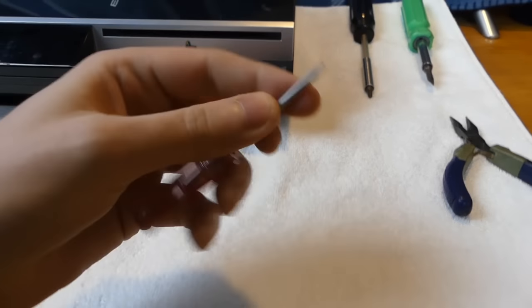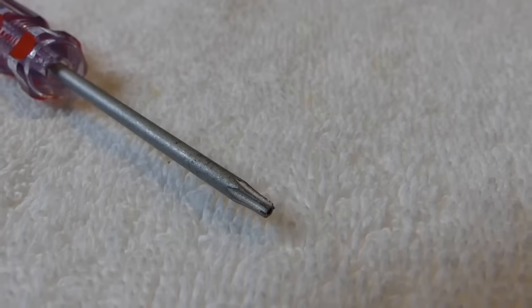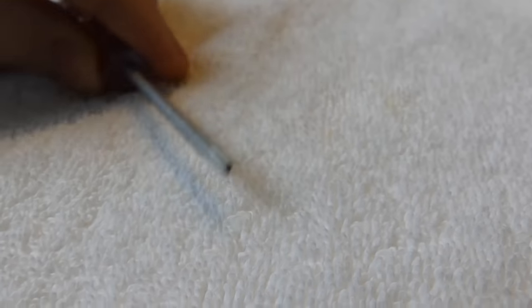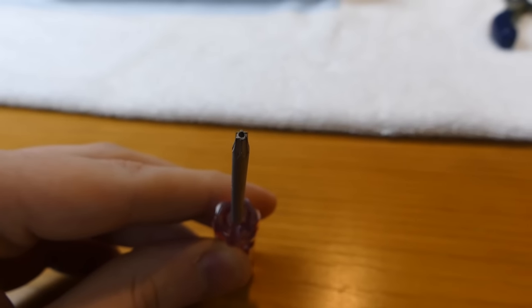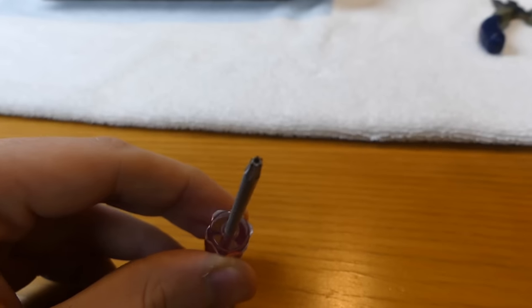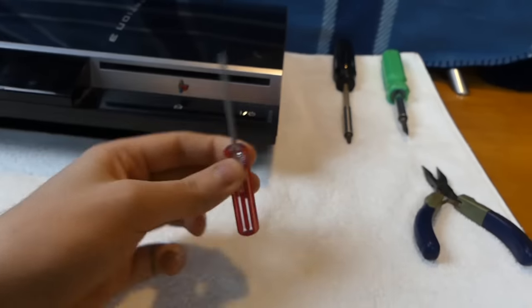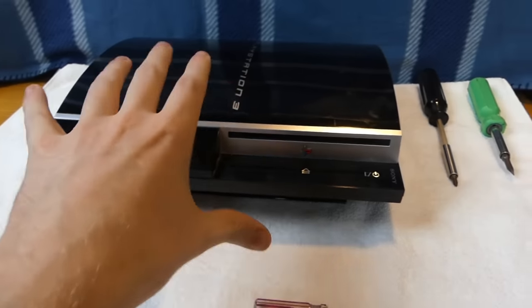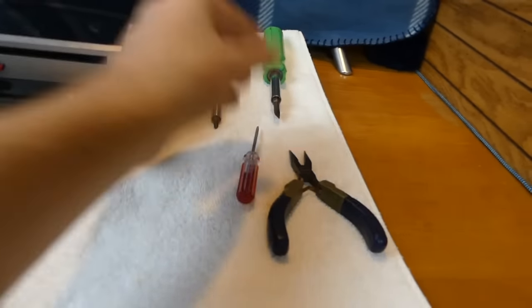You technically need a Torx 10 - the difference between them is just the size. As you can see, it does have a little hole in the center - that is why it's called a safety Torx. It's for specialty electronics. The screw itself has a little nipple on it, and this tool has the female end that you put into it.